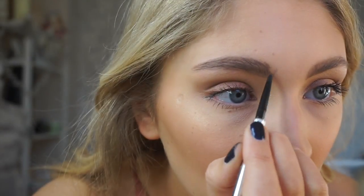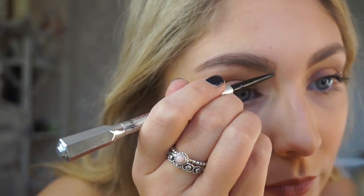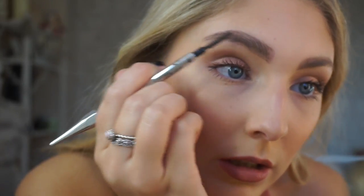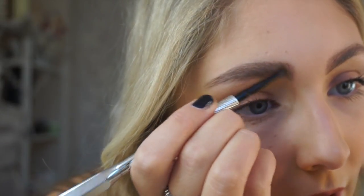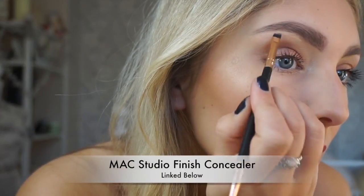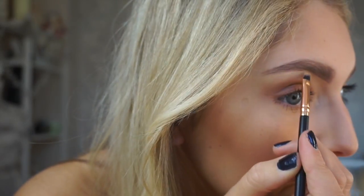I'm just going to do hair strokes at the front. I feel like you always have one brow that works best for you — is that just me? Then let's go in with some concealer; I'm using the MAC Studio Finish. This is just going to help tidy up any edges.